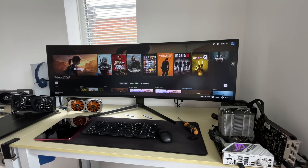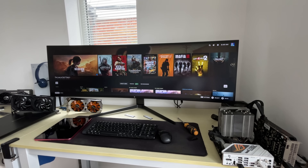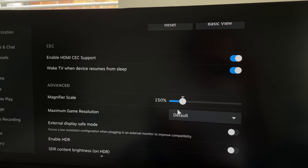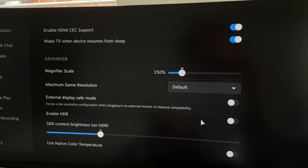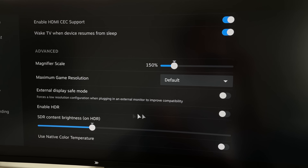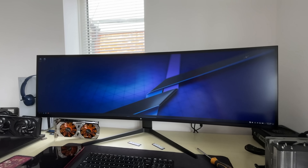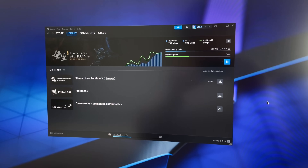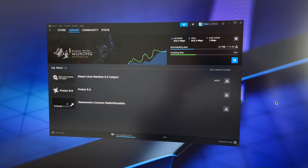This is an ultrawide 1440p display and our system will struggle with games at this resolution, but luckily we can change this from within the display menu. I also had to turn off HDR because it was on by default and it was washing everything out. What's nice is that we can use it either in a traditional Steam Deck style or in desktop mode, which is far more snappy and responsive now that the OS is installed properly.